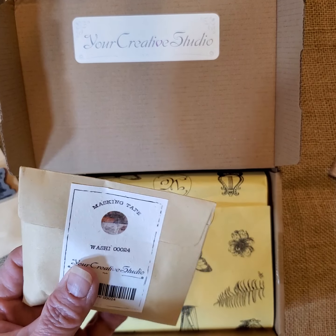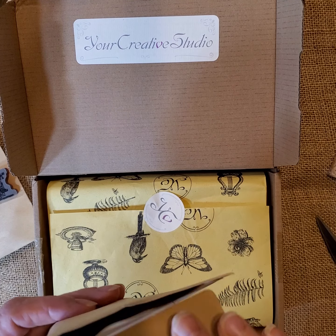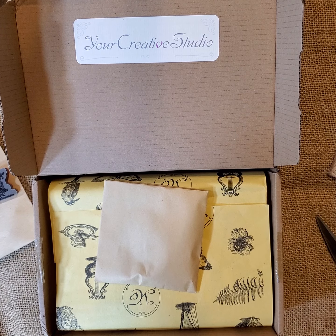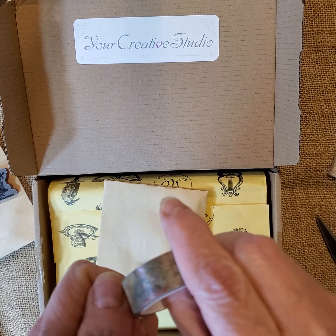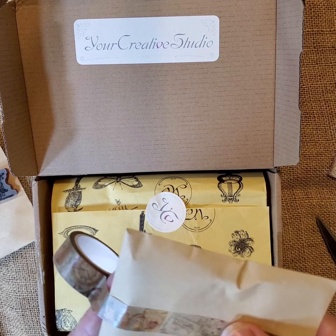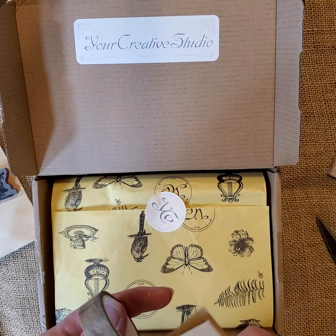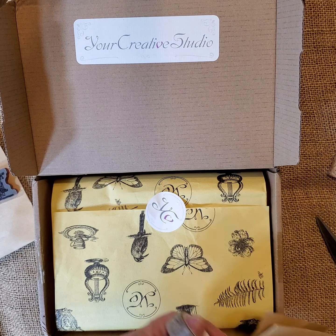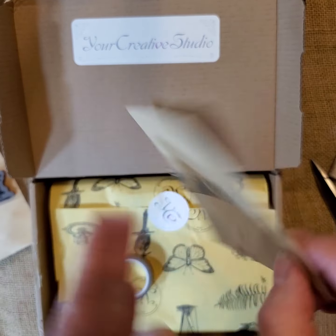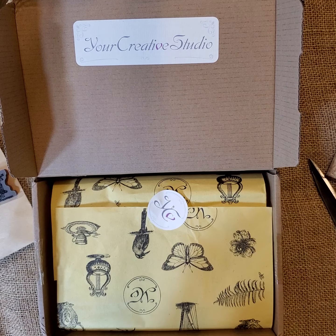So it says Washi0024. I'm trying to get a piece off so we can see what it looks like. That's nice — very vintage looking. So there's one side, and that's the other. There's that one, 0024.